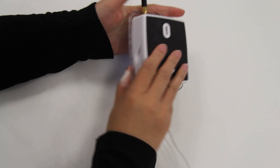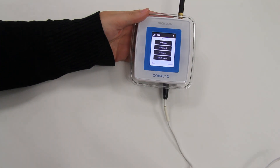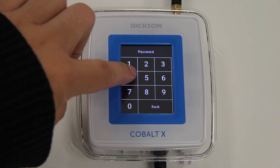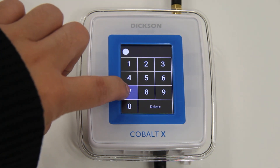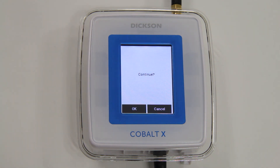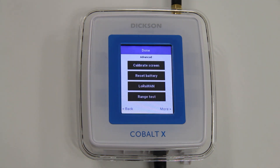On the device settings, you must now reset the battery counter. Press the menu icon, press the Advanced button, enter your PIN code, and press the Reset Battery button. Press OK to continue. This will reset your battery to 100%.